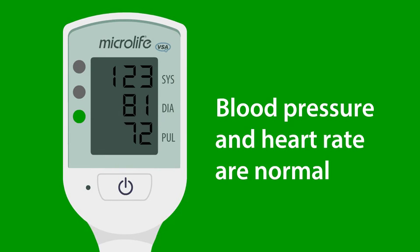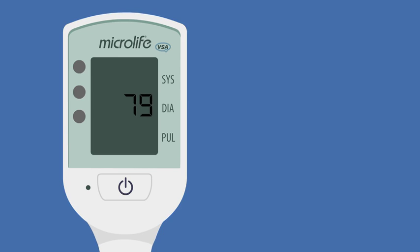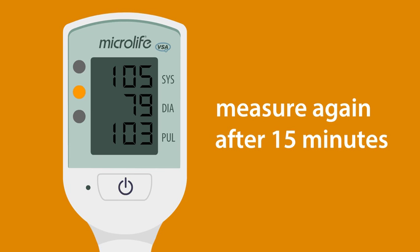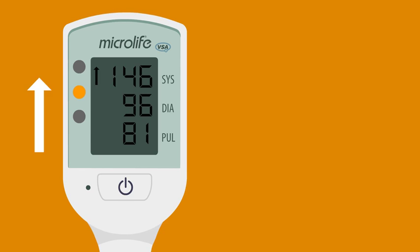If you see a green light, the woman's blood pressure and heart rate are normal. If you see a yellow light with an arrow pointing up or down, you should always take the measurement again after 15 minutes of rest. If it's still yellow, more checks or treatment are required.